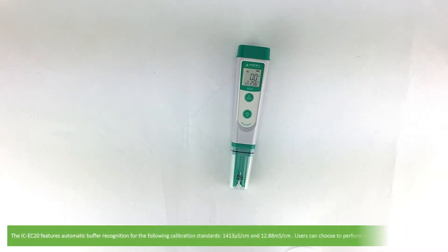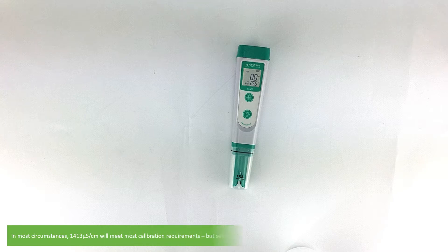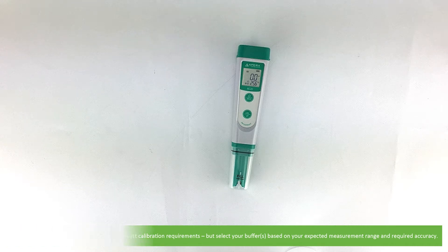The IC EC20 features automatic buffer recognition for the following calibration standards: 1413 microsiemens per centimetre and 12.88 millisiemens per centimetre. Users can choose to perform either a one or two point calibration. In most circumstances 1413 microsiemens per centimetre will meet your calibration requirements, but select your buffer based on your expected measurement range and required accuracy.